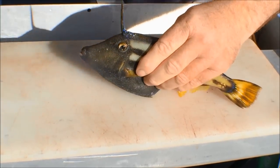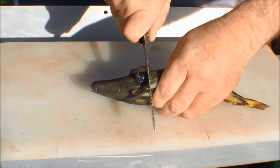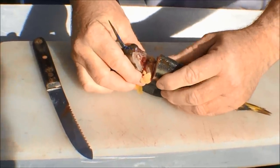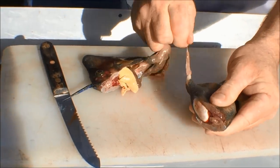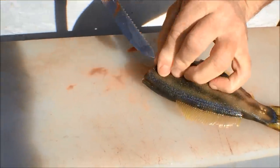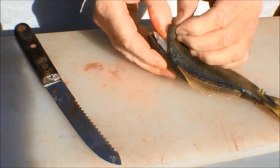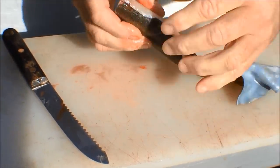Hold your leather jacket and lift him on his side. Take a nice stiff knife, come in behind the spike, and simply cut down. Once you've done that through the bone, tear and you'll find the gut will come away with the head — pretty easy, nice and simple. Take the knife and just tuck it under the skin, cut that, and then just with your fingers peel the skin off.